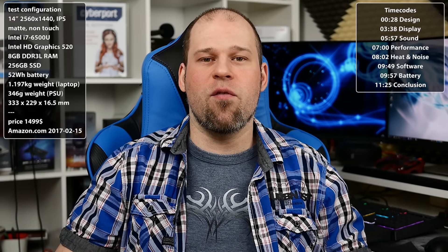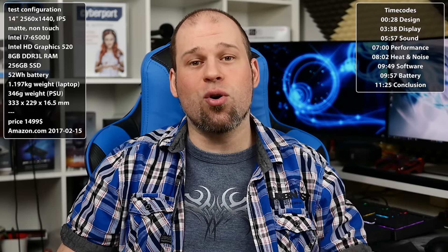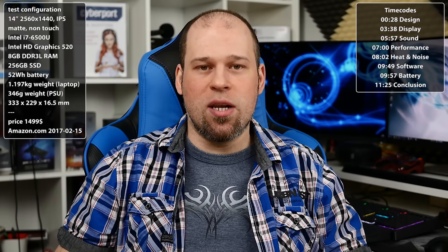Believe it or not, even though I have already reviewed a lot of laptops, this is actually my very first ThinkPad laptop. I have reviewed a ThinkPad convertible, but never a laptop before. And that's why I was really interested to see how good the ThinkPad Series laptops are, because after all, they are still kind of known to be the gold standard when it comes to business laptops.